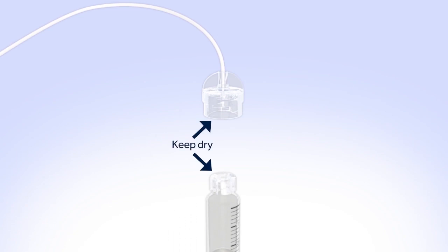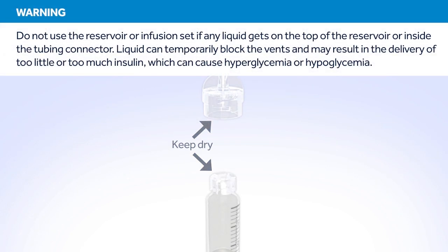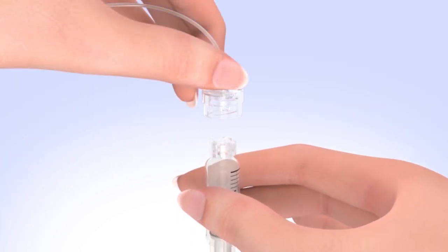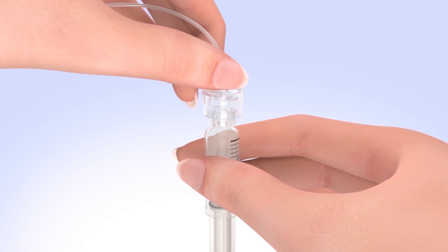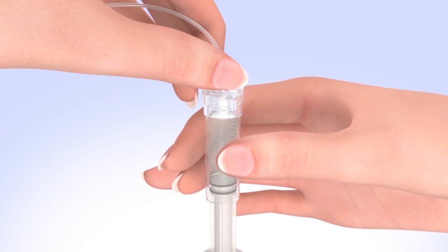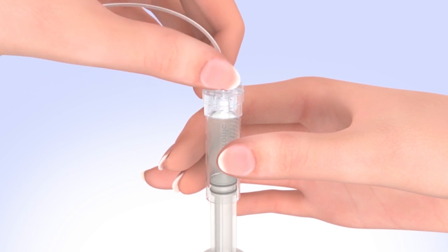Make sure both the top of the reservoir and the inside of the tubing connector are dry before connecting them. Liquid can temporarily block the vents on the tubing connector, which may result in the delivery of too little or too much insulin, causing hyperglycemia or hypoglycemia. If any liquid has gotten on the top of the reservoir or inside the connector, start over with a new reservoir and set. To connect the tubing to the reservoir, hold the tubing by the connector, place it on the top of the reservoir, and turn the tubing connector clockwise until it locks with a click. The tubing connector should not be loose or come apart from the reservoir.